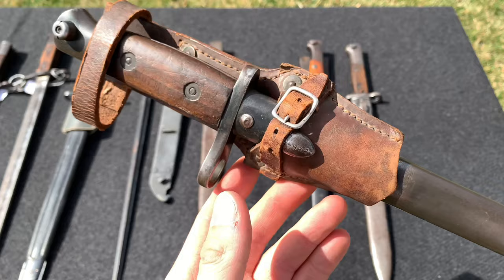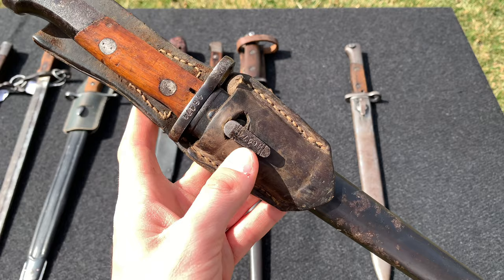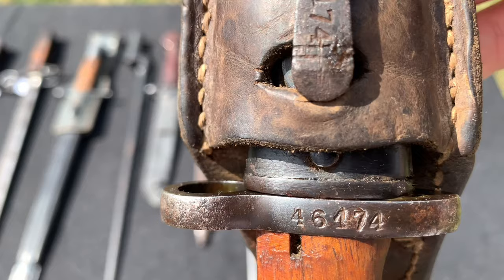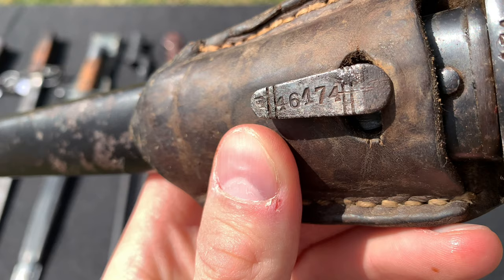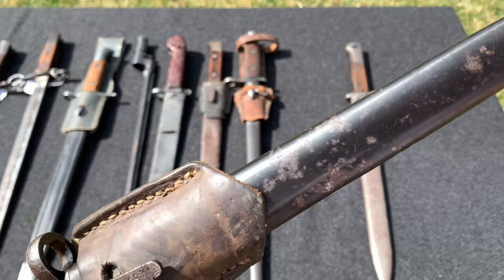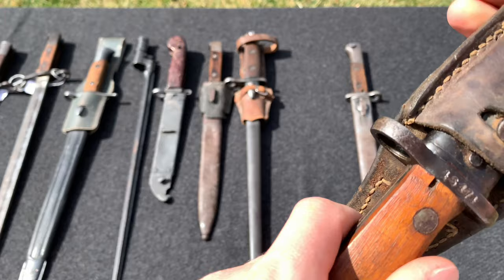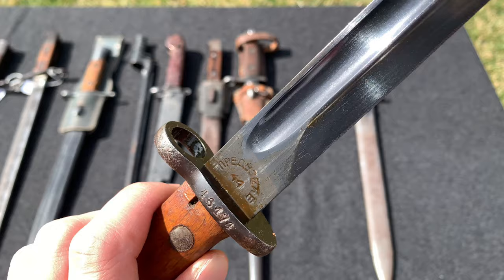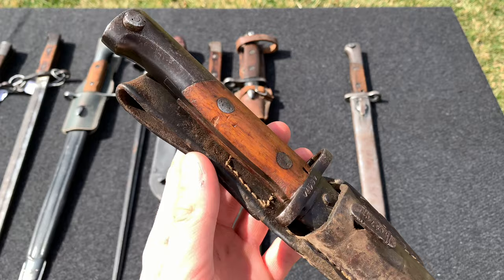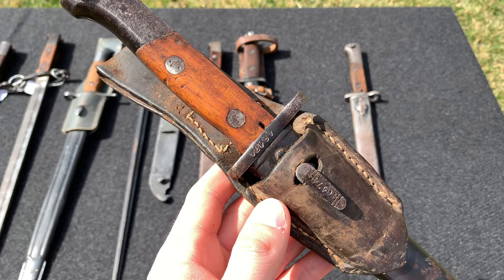This one is actually my newest bayonet — it's the M48 Yugoslav bayonet for the M48 Yugoslav Mauser. It is a matching-numbers piece: you can see '46174' on both the blade and the scabbard, which is really great. The scabbard does have some pitting and the handle/pommel also has pitting. The blade still has its original finish along with a lot of cosmoline on it, which I need to clean at some point. It does come with the original frog as well, which is really cool.